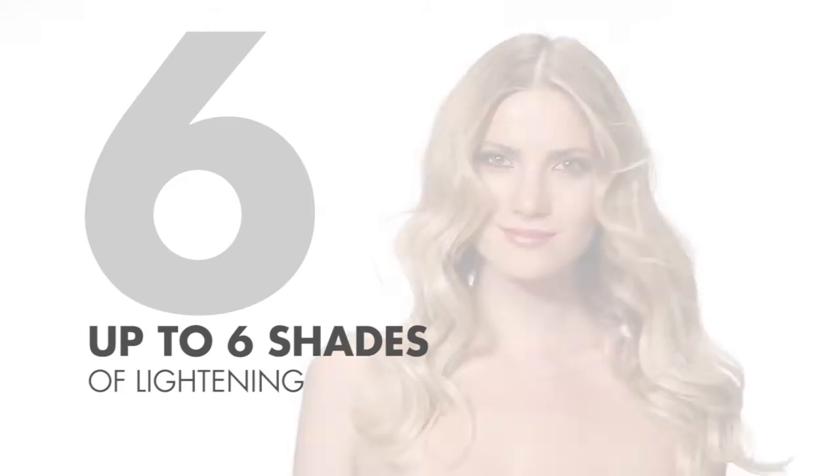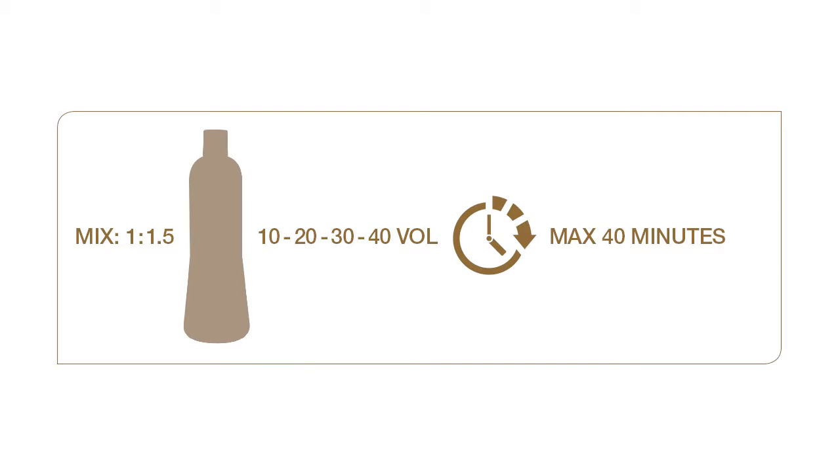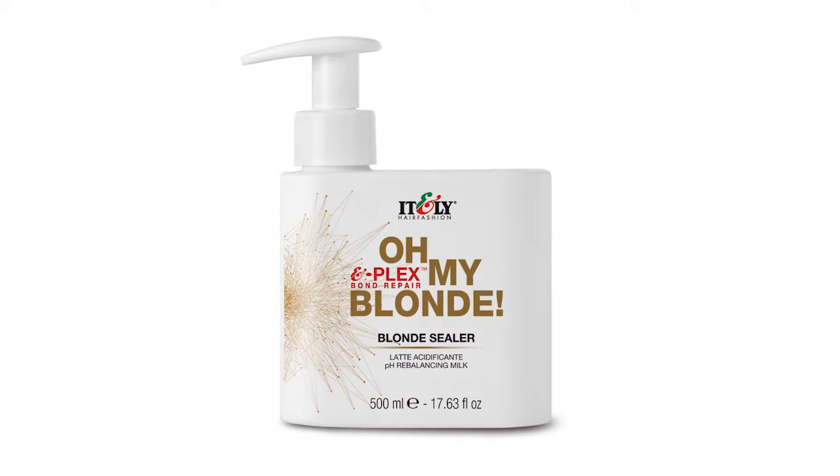Clay Blonde allows for lightening of up to six shades. Application: in a non-metal bowl, mix one part Clay Blonde plus one and a half parts of 10, 20, 30, or 40 volume hydrogen peroxide developer. Apply on dry hair, leave on for 20 to 40 minutes, do not place under a heat source, rinse thoroughly, and apply Blonde Sealer.